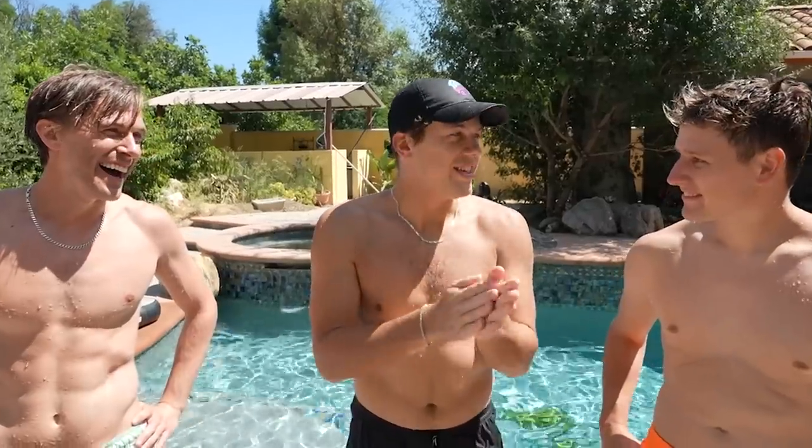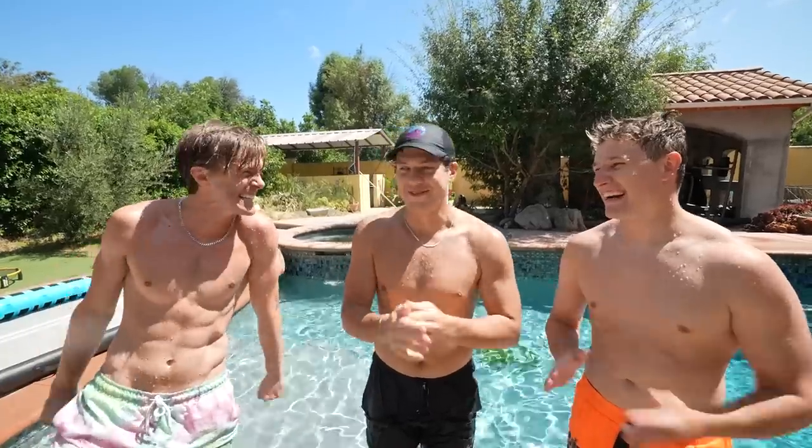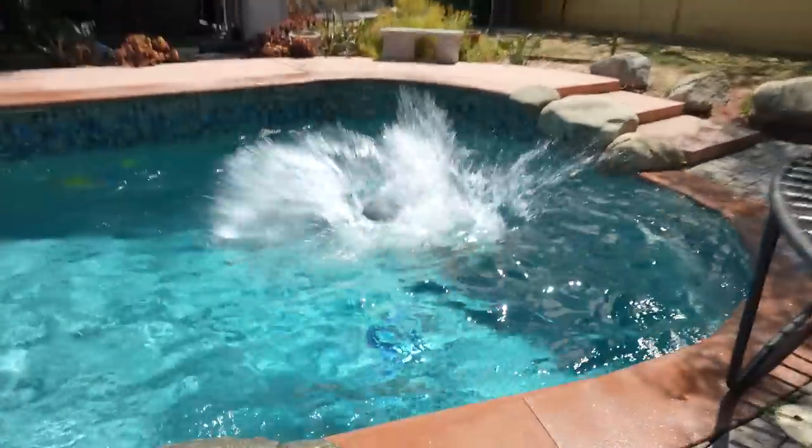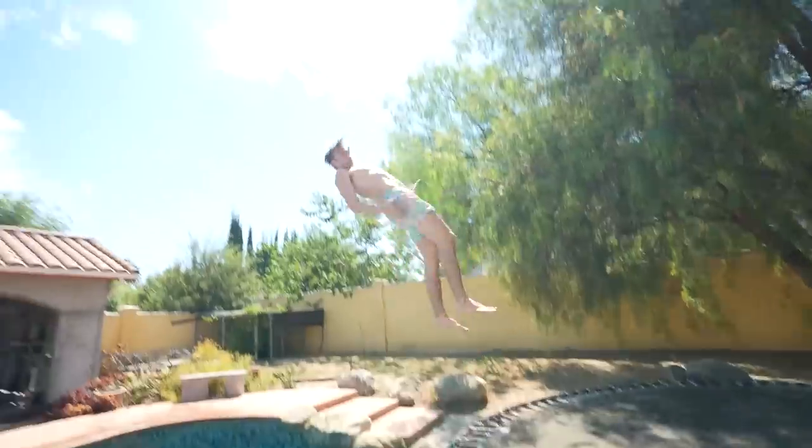It's time we take this up to the next level. You guys ready? I got something special in mind. Let's go. So after practicing different poses into the pool, it was time to step it up and go to a real diving center.